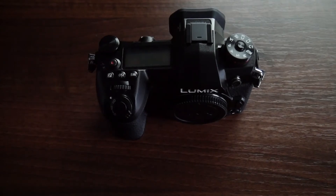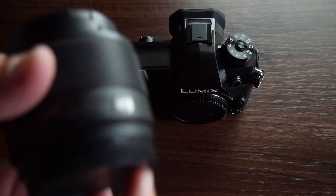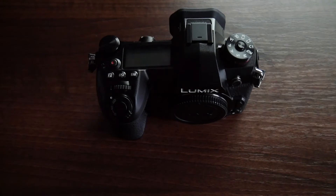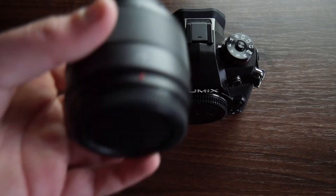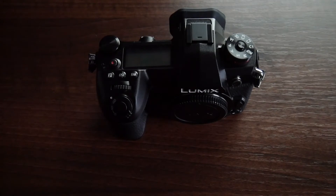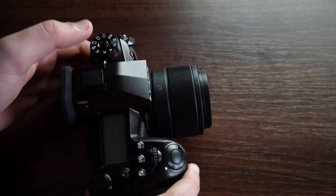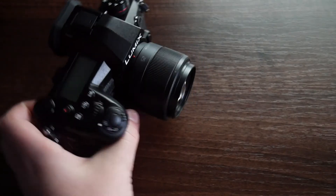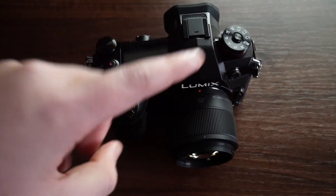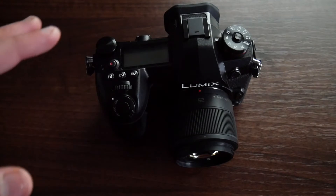I also have a prime lens — I need to buy more prime lenses but this is the one I've got right now, which is the 25mm. On Micro Four Thirds that's equivalent to 50mm, so that's my prime 50mm even though it says 25mm on it. As you can see it looks absolutely tiny on the camera — a bit ridiculous actually — but it's a really really good lens for the price I got it for.